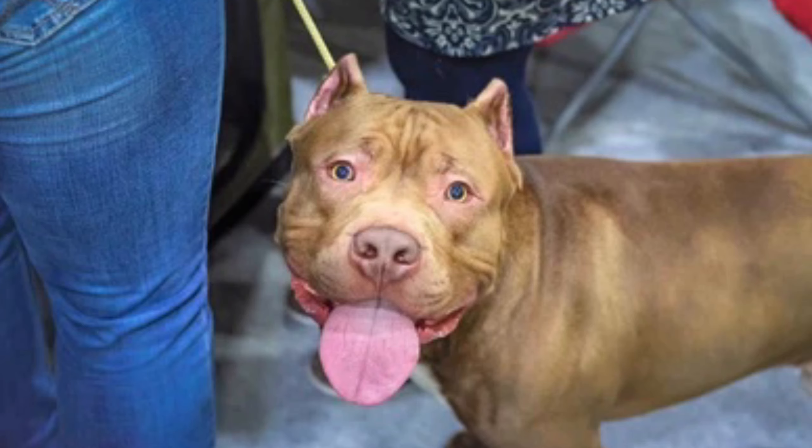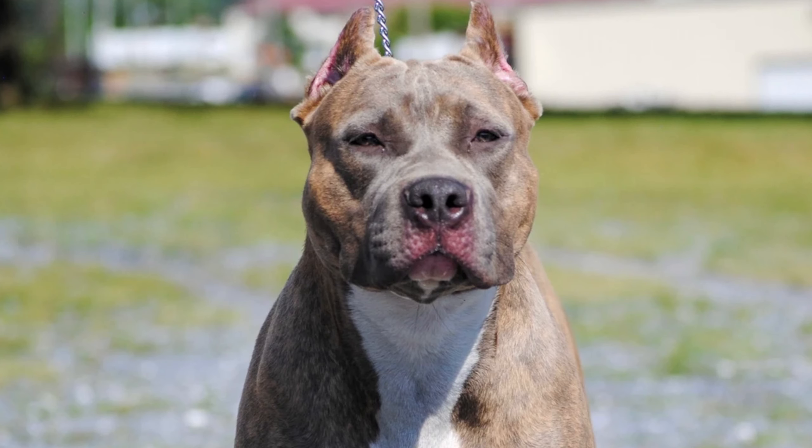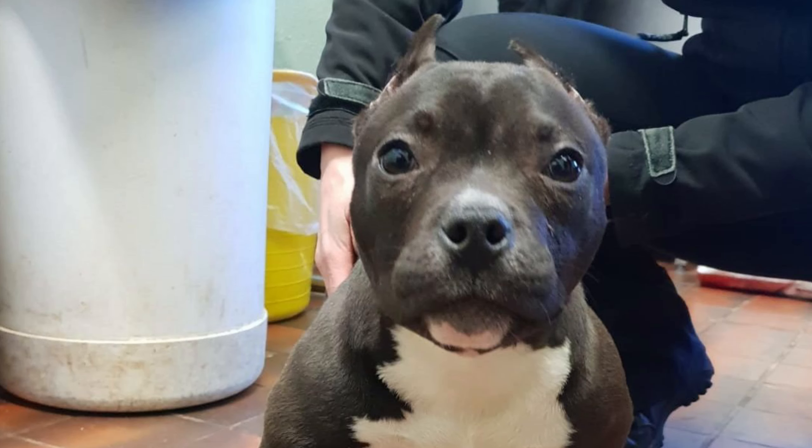Hey, what's up everybody, it's your boy Ruben. Today I want to revisit a topic that is very controversial in the dog world, and that is ear cropping. I've made a video about this a while back on the pros and cons. I'm not going to go deep into them, but I want to name out some very important pros and cons of ear cropping your dog.